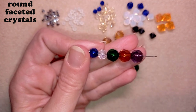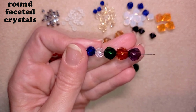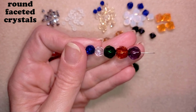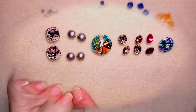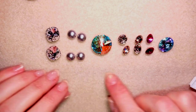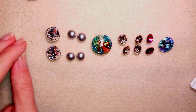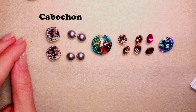Next I'm going to show you Chatons, Rivolis, and Cabochons. The common thing between them is that they don't have holes. They are called Cabochons, Rivolis, and Chatons.